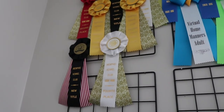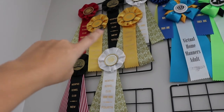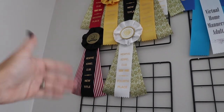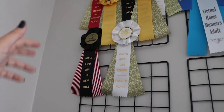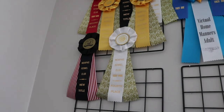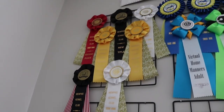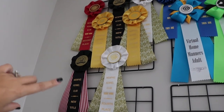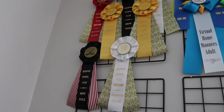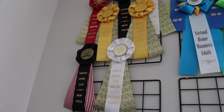Juno's scentwork ribbons, specifically the two title ribbons for her SCN and SIN, are relatively generic. They're not very specific to the title that she got. I'd really like them to be a little bit more extravagant and more specific, so I'm going to try to take all of these ribbons and turn them into two title ribbons with her placements that are just a little bit more extra.